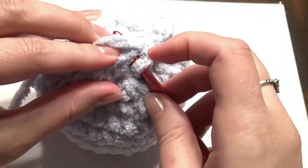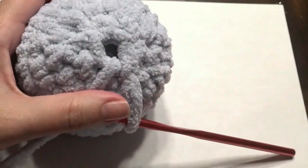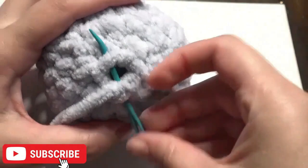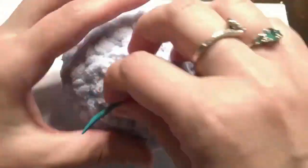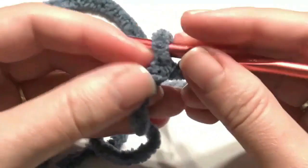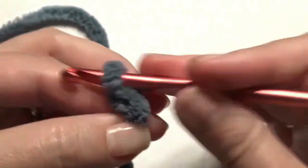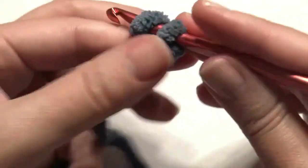Insert your hook and create a slip stitch, fasten off, and weave in your ends. Now slip knot onto the hook and make the spine with a chain of 34, yarn over and pull through until you have 34. I'm using the dark blue yarn.